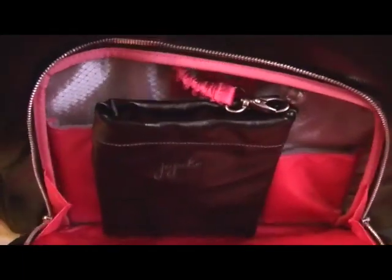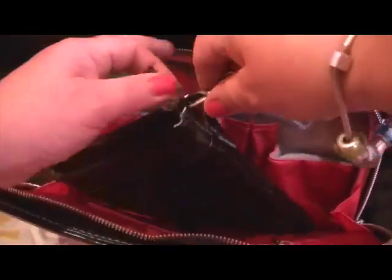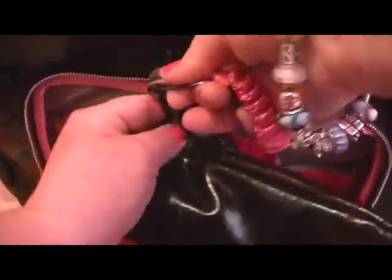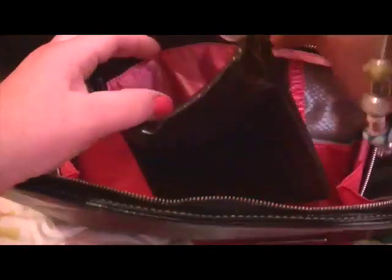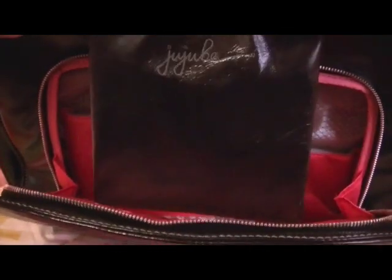Oh wow, this is really nice. It comes with this pouch — let's clip it to it here. Oh my gosh, this is amazing for $50. Supposedly this is to put your charger to your laptop in. So there's that.